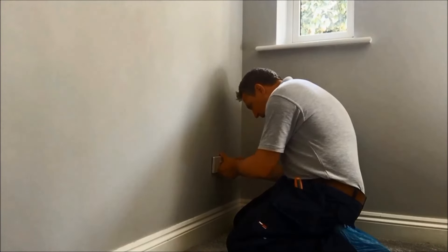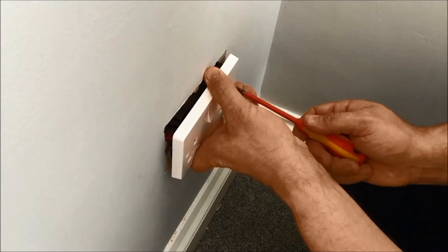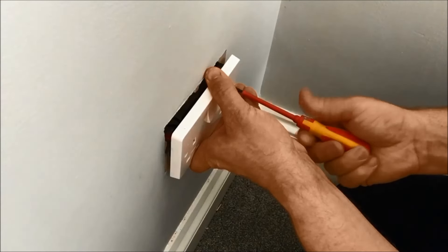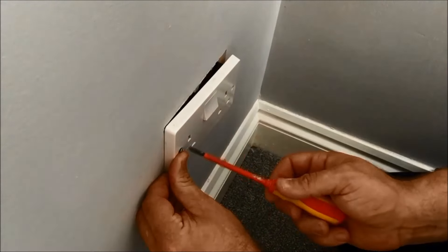I am going to use the older screws because I can see one of them is longer than the other, meaning the box isn't quite square. So we'll use these old ones — they'll be fine. I'm not going to do the screws up one by one because it sort of bends the screw terminals out of shape. So I'll start one off a little bit, then start the other one, and then do them up evenly side by side.